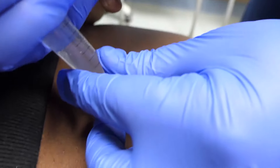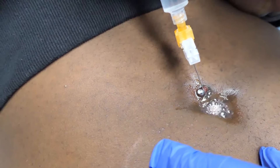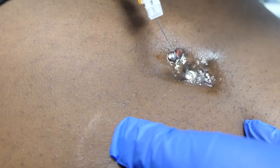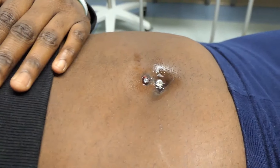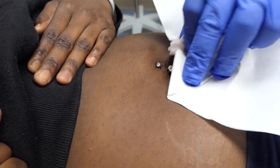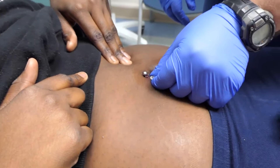He's numbing up the track — you can kind of see it bubbling up a little bit there. You did good! That freezy spray helped a lot, didn't it? How's it feeling — it's not hurting you, is it?